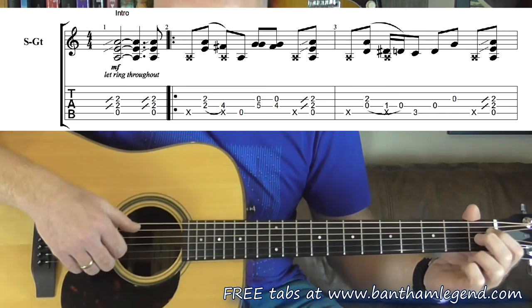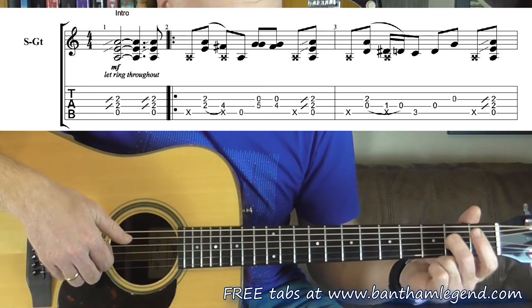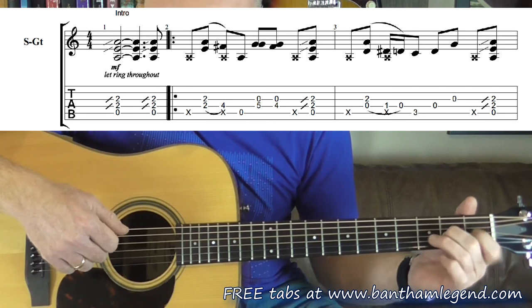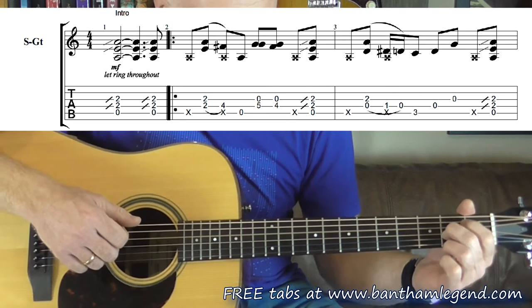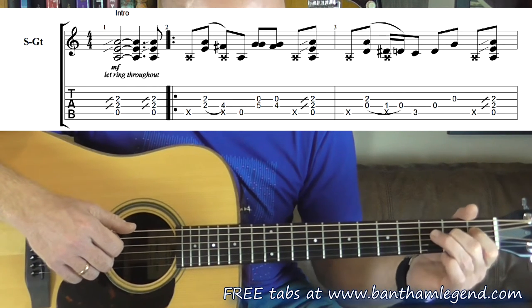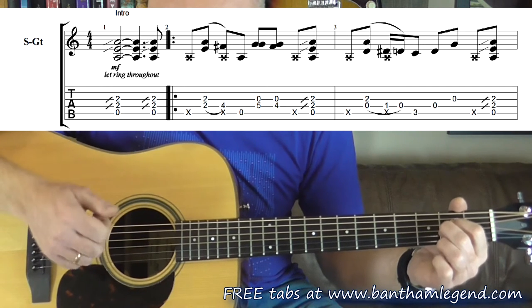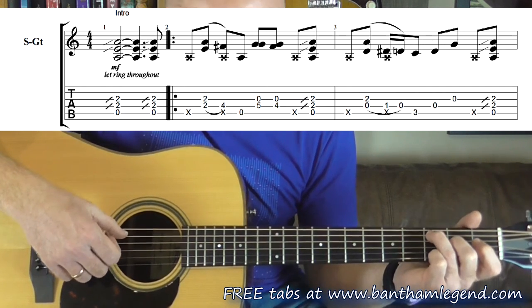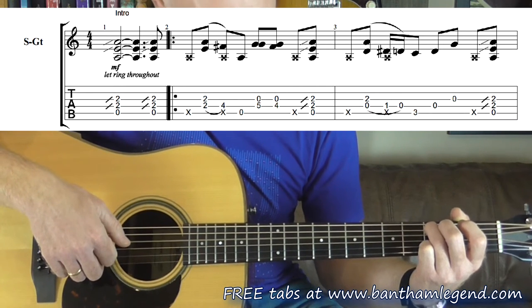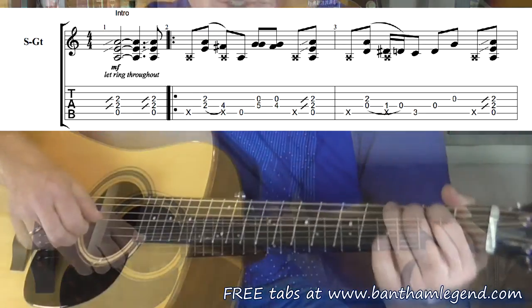And then as you go into the third bar, there's a slap at the start of the bar. Pluck 4 and 3 again, but take your index finger off, because what's about to happen now is that index finger's going to hammer on and off the first fret on the fourth string. So we've just had slap - that's a hammer on and a pull off there as you do the thumb slap. And then I'm going to drop my ring finger onto the 5th string, 3rd fret, and pluck: 5th string 3rd fret, 4th string open, 3rd string open, slap to finish the third bar.